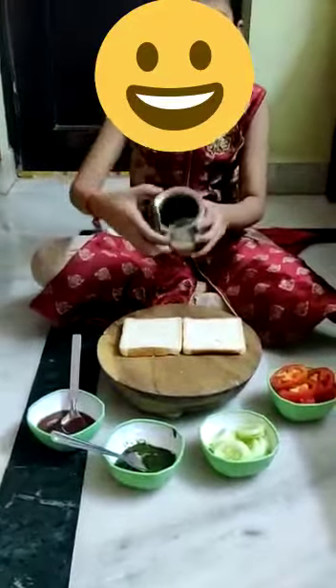Ingredients: tomato slice, cucumber slice, green chutney sauce, tomato sauce, and this is ghee. I will show you how to make it.